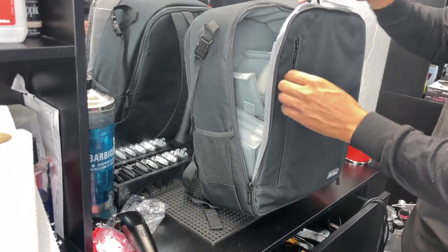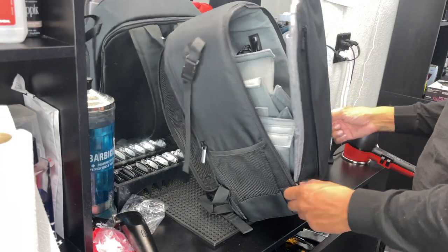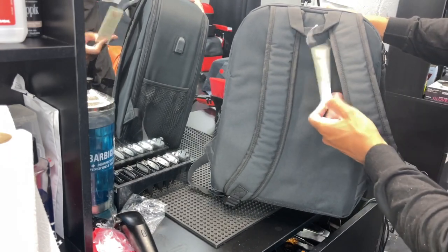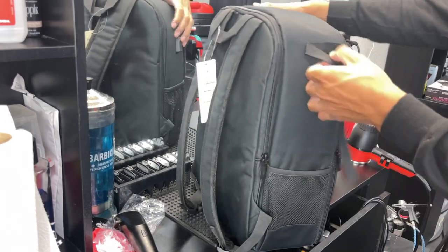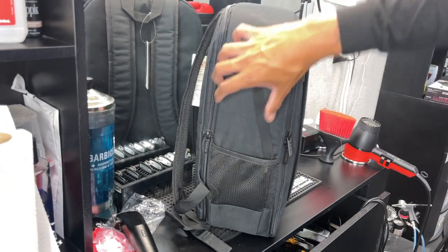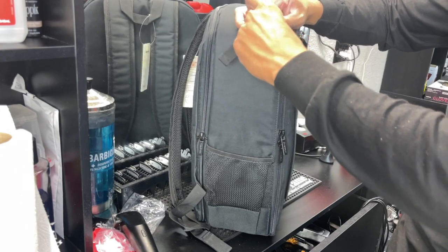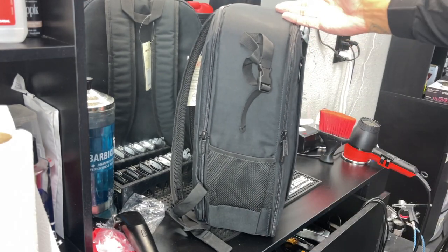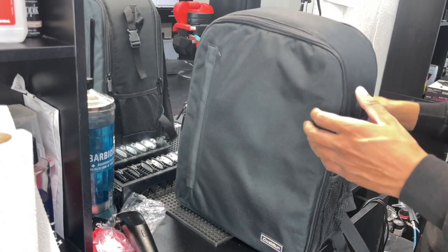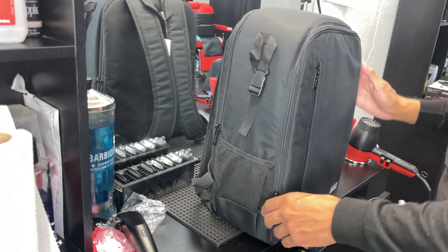I'm going to put some clippers in here and show you guys a demo. There's another extra pocket here too. Think about this — this was only $40 on Amazon, and the quality feels great, had great reviews. It also has a tripod strap right here — you put your tripod legs in, extend it out, wrap it around and buckle it up. Originally it's a camera backpack for DSLRs, but a lot of people use it for barber clippers. I prefer backpacks over suitcases — just have it on my back and be comfortable.